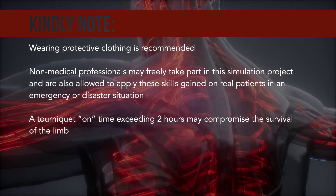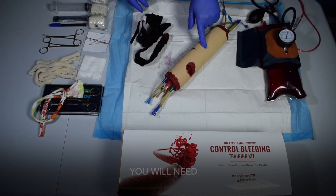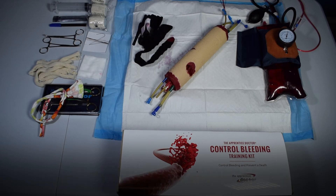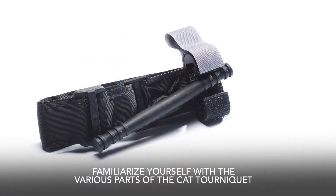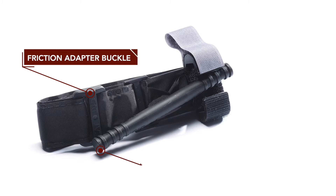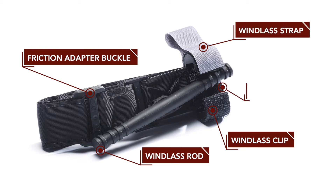A tourniquet on time exceeding two hours may compromise the survival of the limb. You will need the control bleeding simulation arm and the Combat Application Tourniquet, or CAT tourniquet. Familiarize yourself with its various parts: the friction adapter buckle, the windlass rod, the windlass clip, the windlass strap, and the omni tape band.